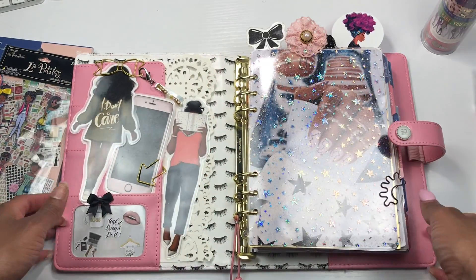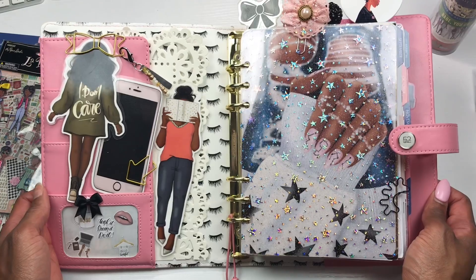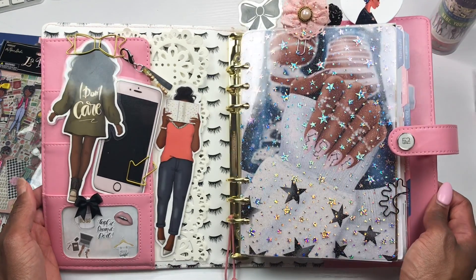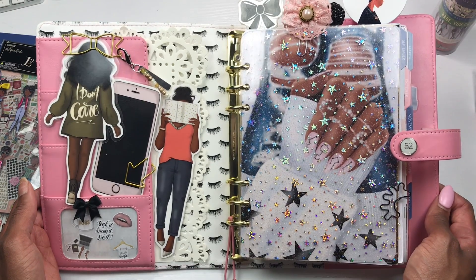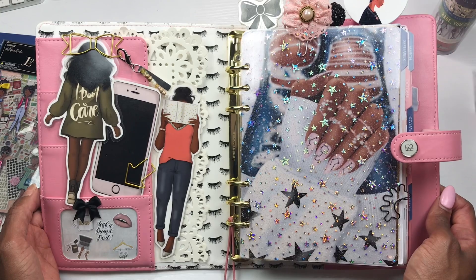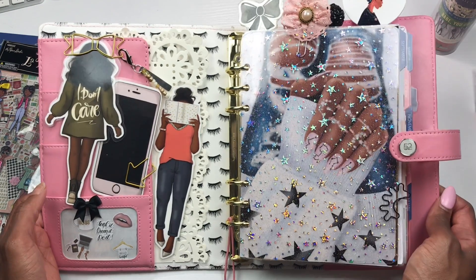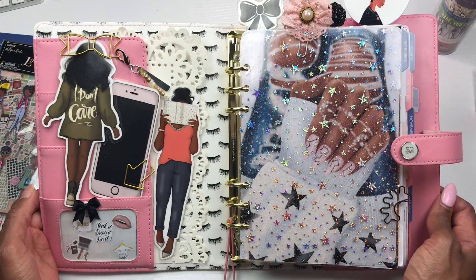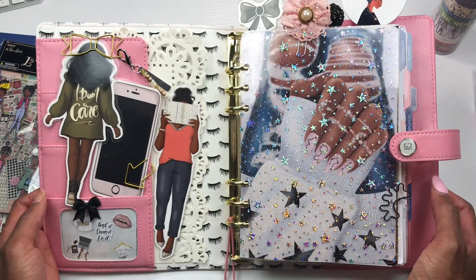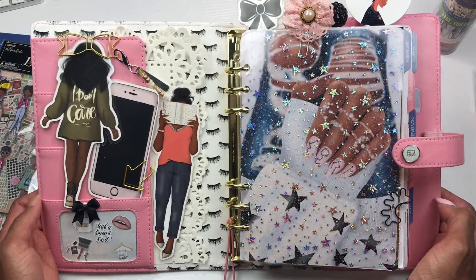Hey y'all, it's your girl Lisa Mac and I am back with another plan with me video. This is my A5 LOL ring bound planner — I have not picked this planner up in almost two months. I was talking to two of my planner besties, Diamond and Pearl Lifestyle Channel and Miss Sassy Corner, both here on YouTube. We all have this same A5 ring bound LOL planner and we haven't been using it, so we decided to do a collab to get our vibes back.